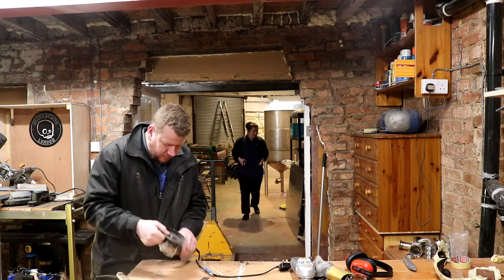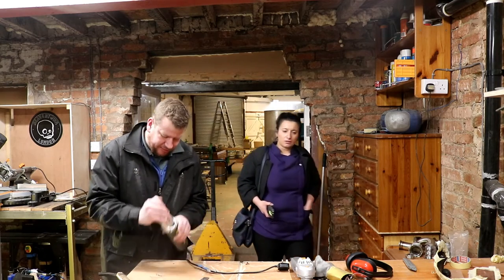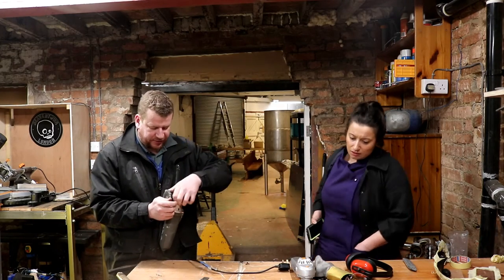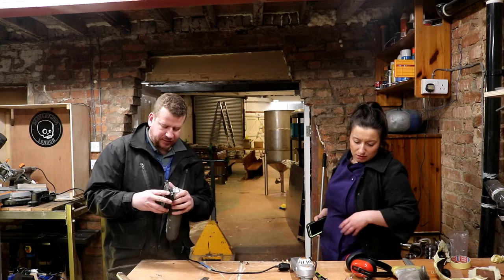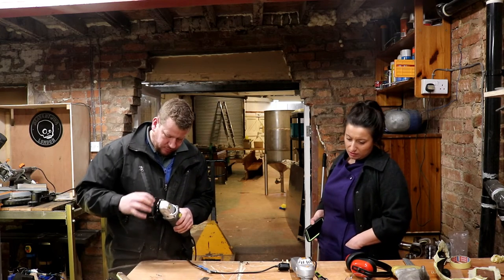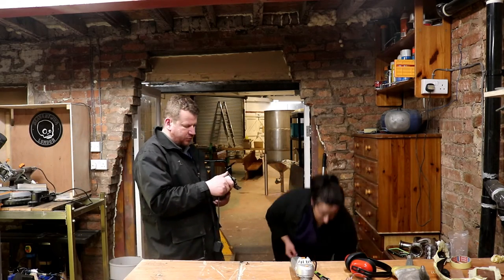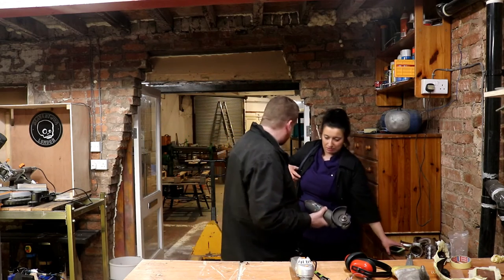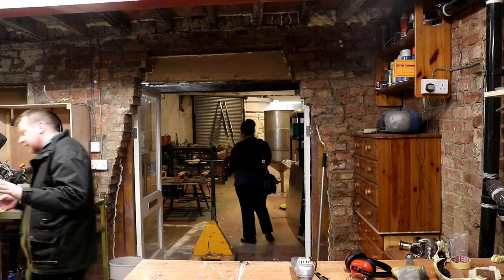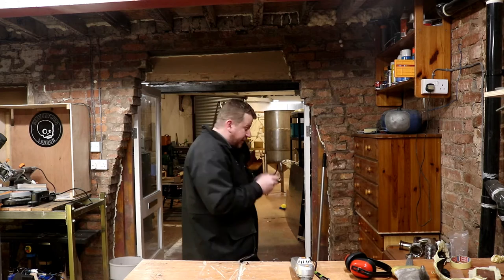The grinder's just packed up on me. It's the old one, yeah. I bought a replacement from Scroofy a few weeks ago when I bought the bench. The end is red hot - I've probably burnt it out, I've been running it for about an hour. I'll swap discs and finish this with a flat wheel on the other one. I'll be five minutes and then we can go home.